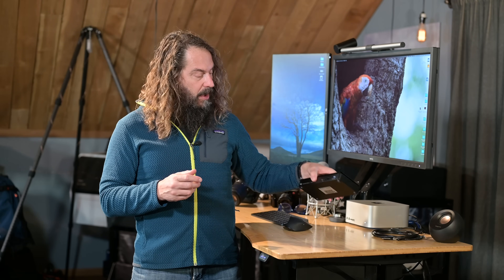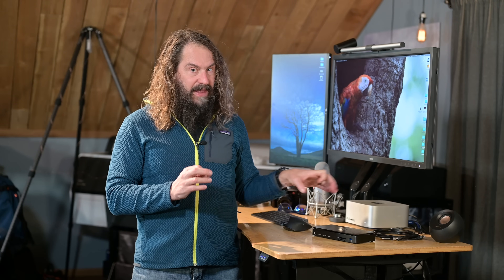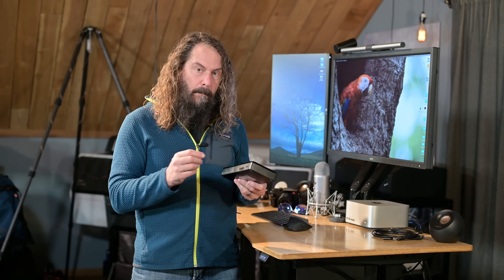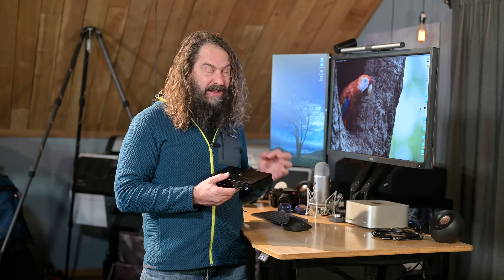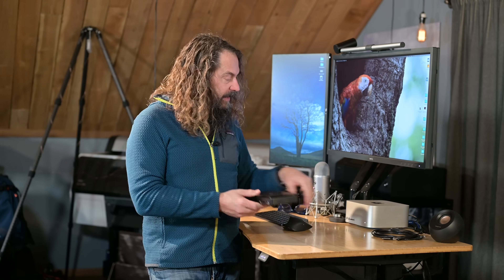So when we talk about 10 gigabits per second, we're talking about 1,250 megabytes per second. When we talk about Thunderbolt and 40 gigabits per second, we're talking about up to 5 gigabytes per second, which is really, really fast. This thing can connect a whole bunch of stuff and be pumping that into your computer through a Thunderbolt 3 or 4 connection at 5 gigabytes per second with everything combined.